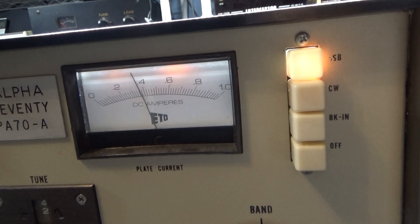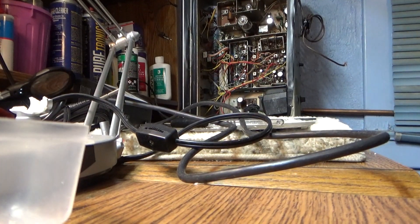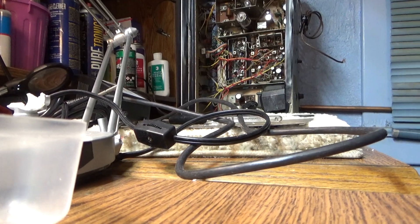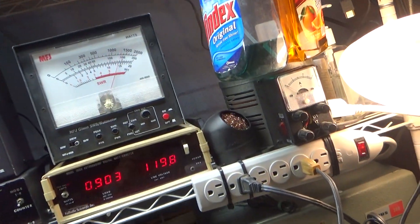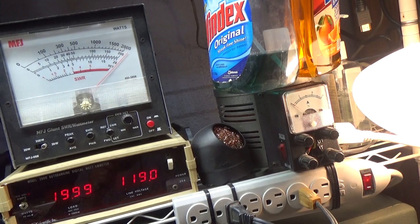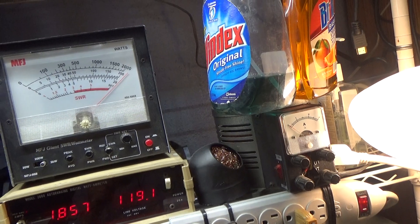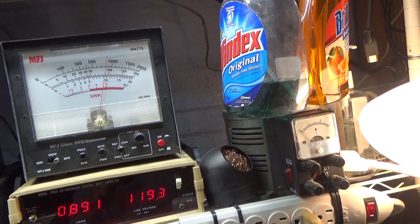Whistling up to about 1,100 watts or so, and again that's on average — it'll do that all day long. Not kicking the plate meter too hard. We're going to unkey it and put it over on peak. There it is on peak watts — again this is calibrated to a Bird — putting it in the corner.